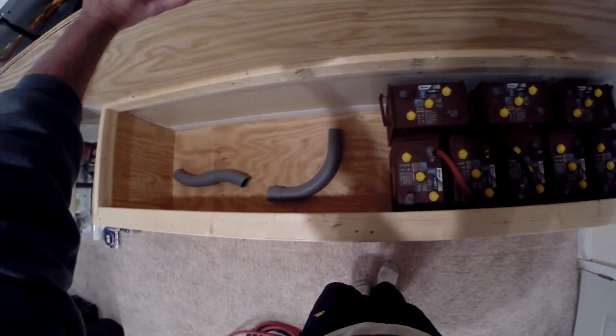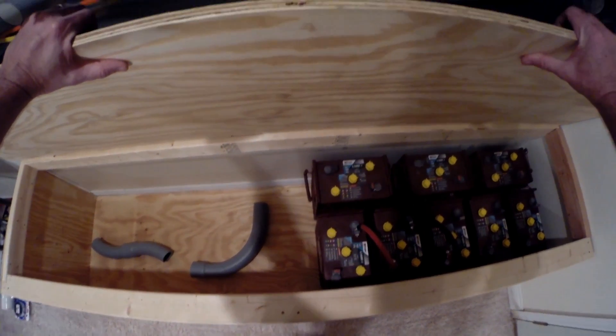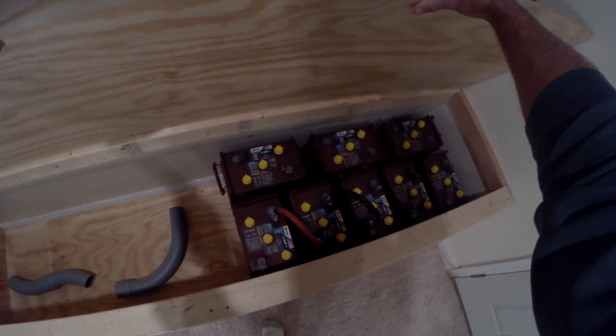I've got half my batteries in here. Next up I'm going to make all the cables and wire these up.